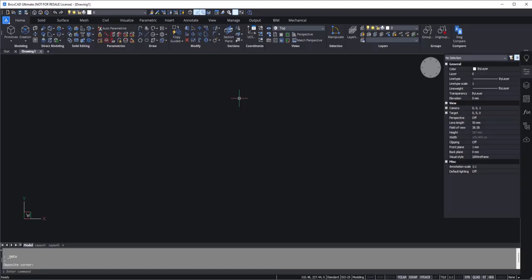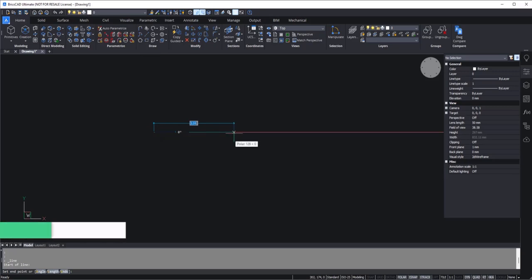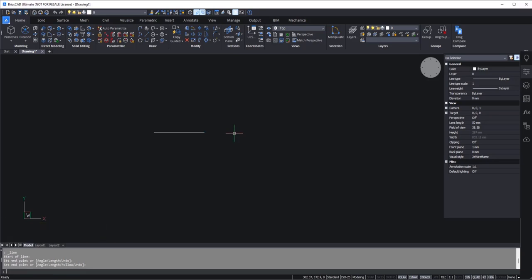Let's start with the 3D modeling workspace of BricsCAD. I'll start with the simple line tool — go to the draw panel and select line. I'm going to start with a horizontal line of length 80 mm, so I'll type 80 and press enter. I'm using MM as the unit, but if you have not yet set the units, do that first.